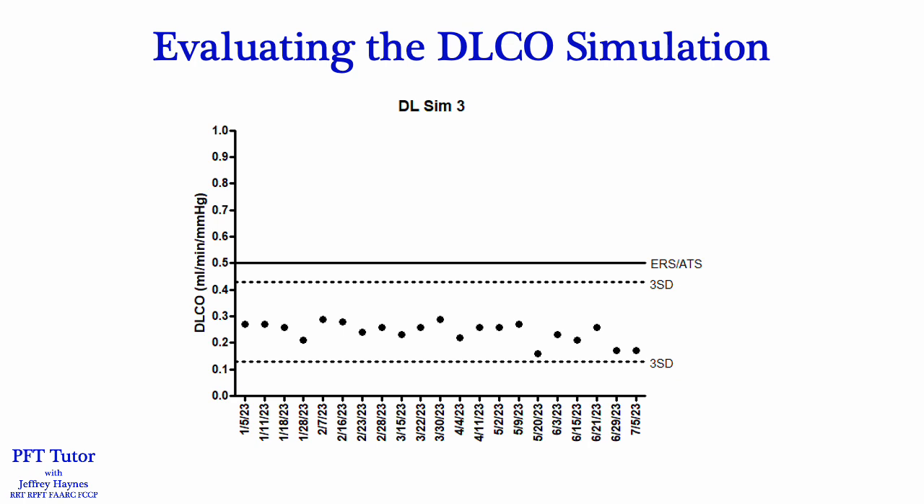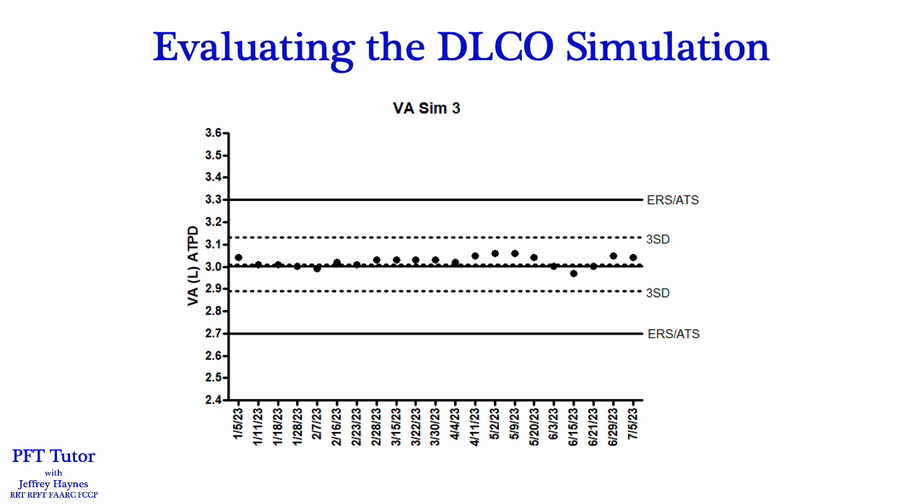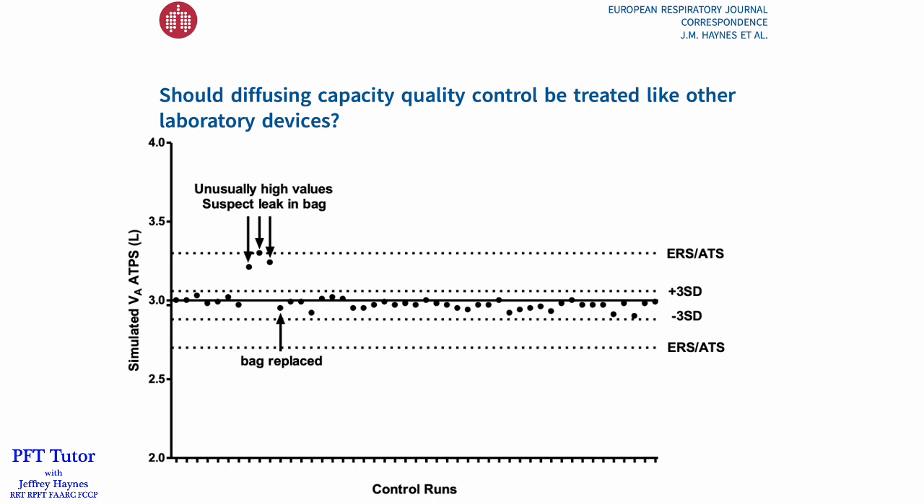I highly recommend that laboratories generate their own ranges based on two or three standard deviations when plotting DLCO simulation data, because it'll often be tighter than the ERS/ATS standards. This is especially true when assessing the simulated alveolar volume. As shown in this Levy-Jennings plot, the ERS/ATS limits depicted by the solid black lines are around six standard deviations away from the recorded mean — so you could have a definite problem with your system and still be within the ERS/ATS limits. We had a case report published in the European Respiratory Journal supporting the idea that a three standard deviation range may be better than the arbitrary ERS/ATS limits. There were three simulated alveolar volume measurements that were much higher than usual — around six standard deviations outside of the usual values — but still acceptable according to the ERS/ATS standards. A leak was discovered in one of the collection bags, and once that was replaced the simulated alveolar volume went back within three standard deviations of the mean.